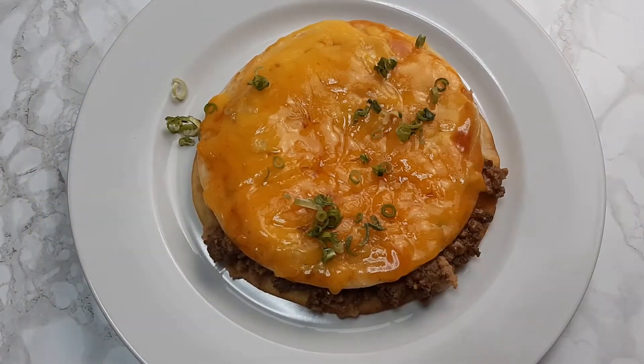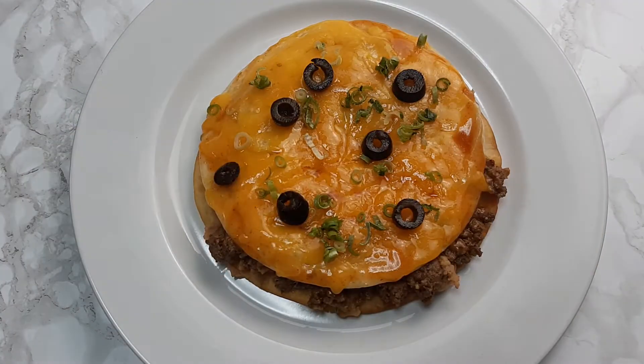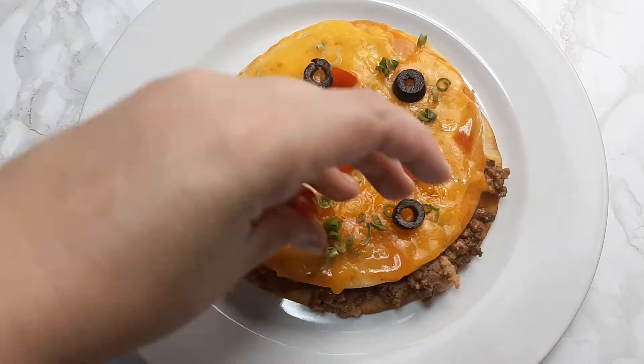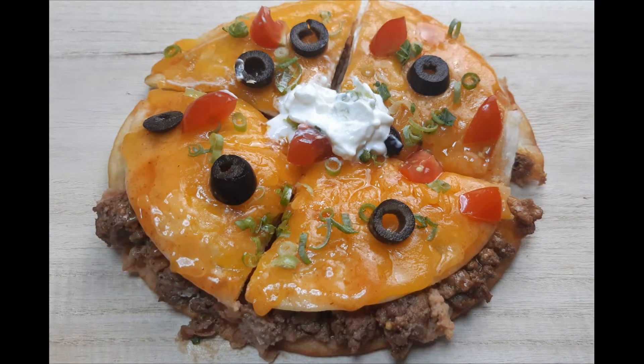Once the pizzas were done cooking I topped them with green onions, olives, and tomatoes. To finish it off I added a dollop of sour cream. And dinner is done.